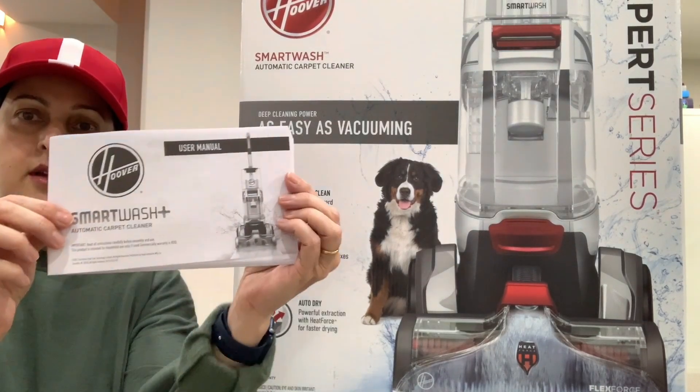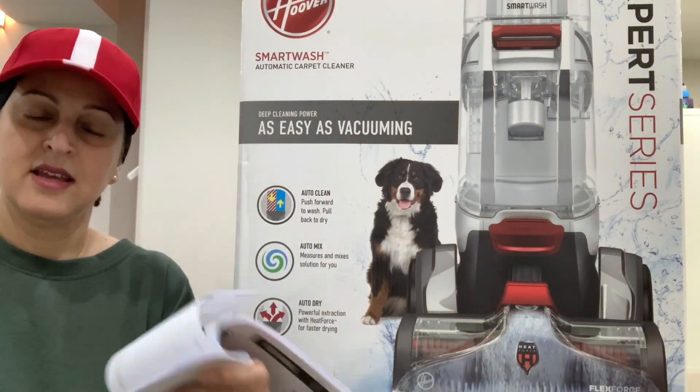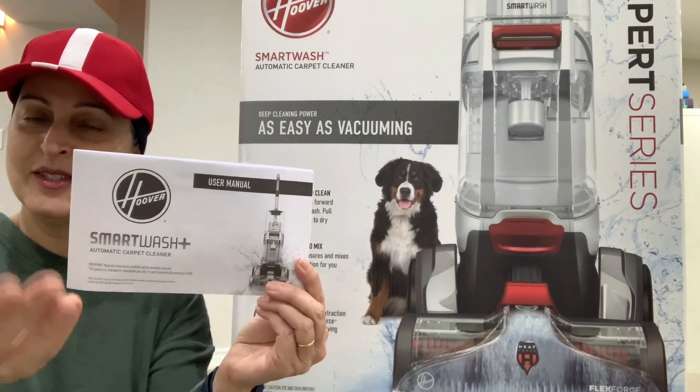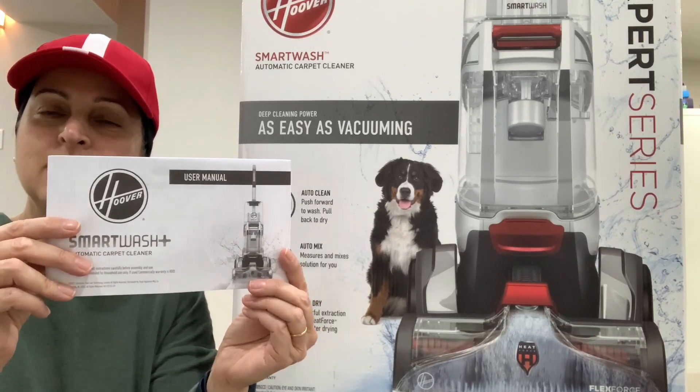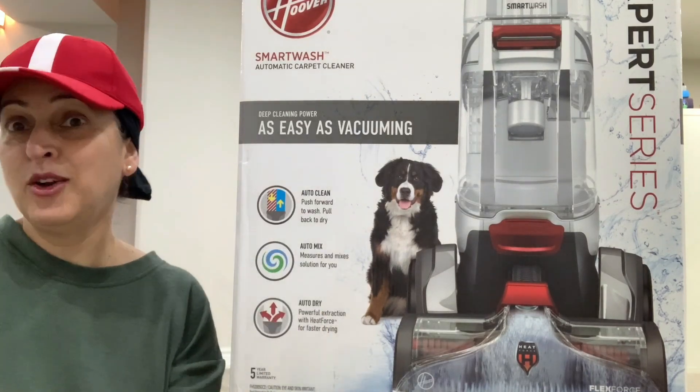You can either read this book, which is at least 20 pages, or the best thing to do is watch this video or other videos on YouTube that will tell you how to do it the easiest way. I know nobody likes to read the manual — I don't.